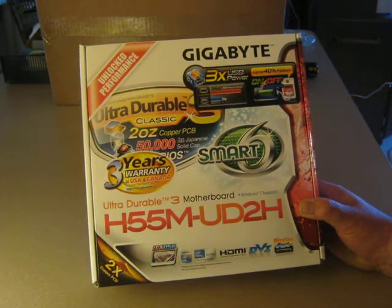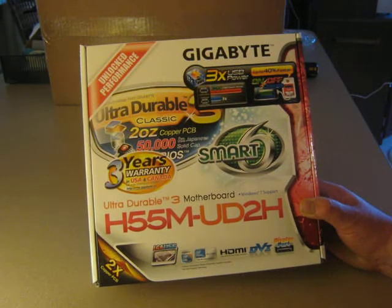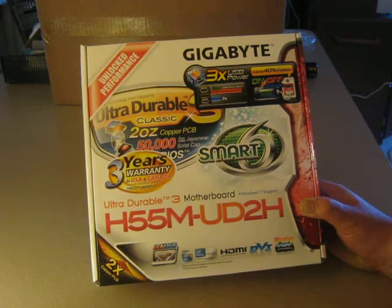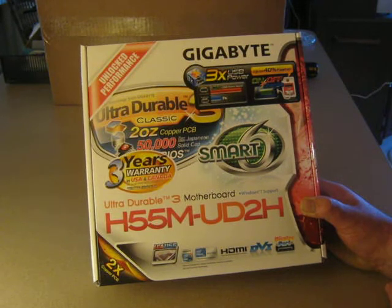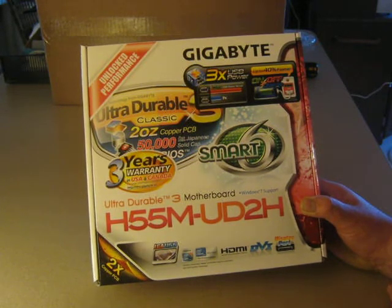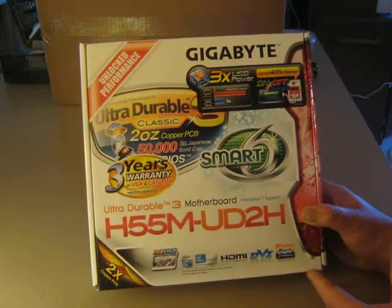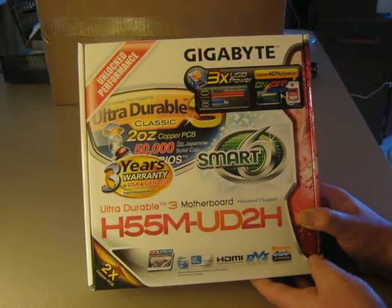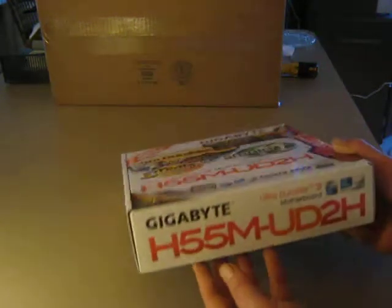This is a Smart 6 motherboard, so it runs a little cooler and with a little bit of energy saving. Getting back to the Ultra Durable — what that is, is basically it's designed with a little more copper, two ounces of copper in it. What it does is it actually runs cooler. It's like a built-in copper heat sink, almost.